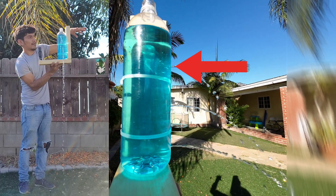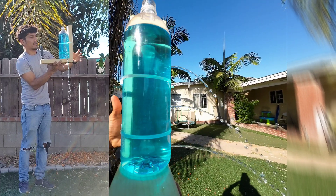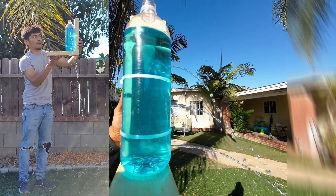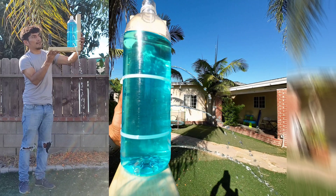The first hole at the top is experiencing the least amount of pressure from the three because it has the least amount of mass or weight above it pushing down, which causes the water to be pushed out of the hole the shortest distance.